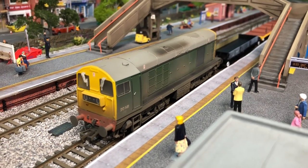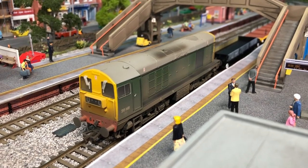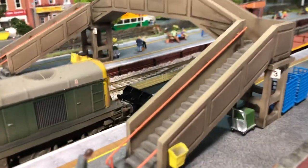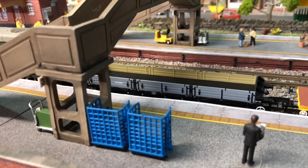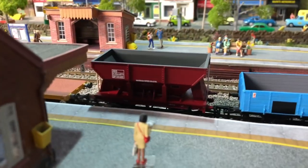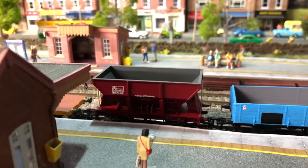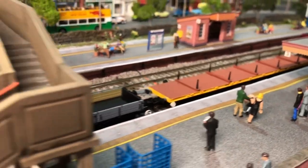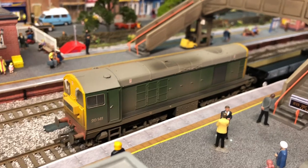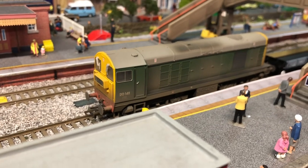Hi guys and welcome to March West Junction CMD. Today we're going to have a look at a few items I've purchased: a Class 20 from Bachmann, a YCO wagon from Oxford Rail, a little red wagon from Bachmann, and also some wagons I've bought from FTG Models in the past that I've got a small issue with - to see if we've got the same issue with the new EFE range that's coming out. Grab yourselves a drink and I hope you enjoy!